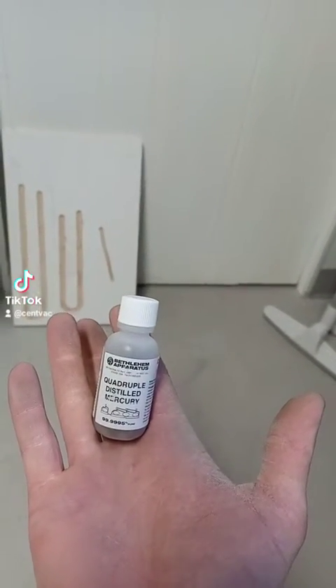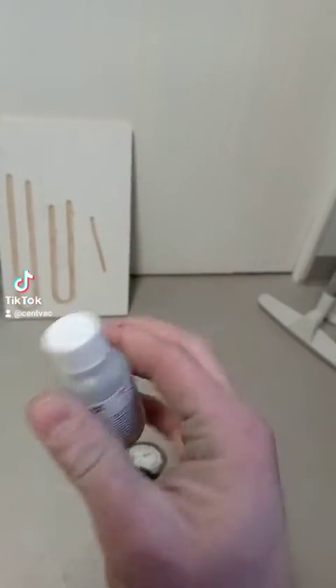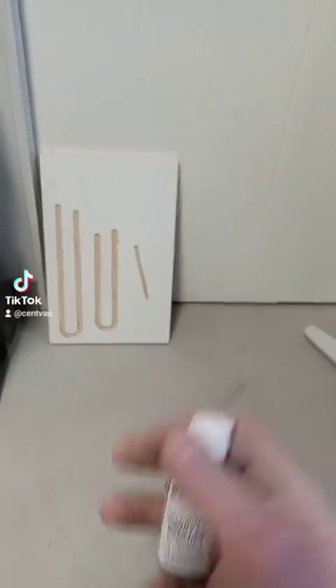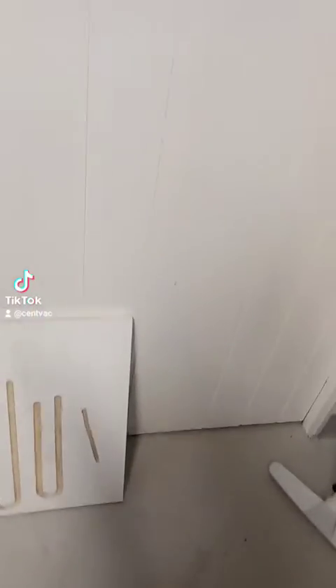You can buy liquid mercury online. It is not cheap and it's also kind of hazardous — you've got to take some precautions dealing with it. Don't drink it and don't breathe the fumes, or you will have a bad time.